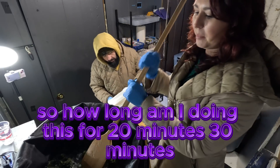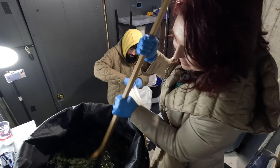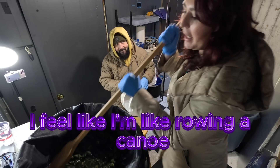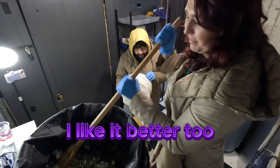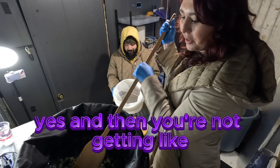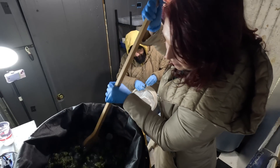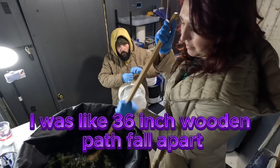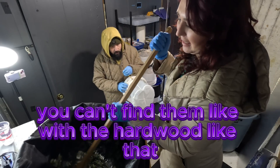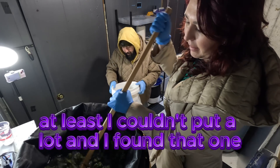How long are we doing this for? About 20 to 30 minutes — approximate stoner time. I like the wooden paddle; it feels like rowing a canoe, and I feel like it's not damaging to the bags. Plus you're not getting microplastics in there. I found it on Amazon — 36-inch wooden paddle. You can't find them easily with the right hardwood type, so when I found that one I just got it.